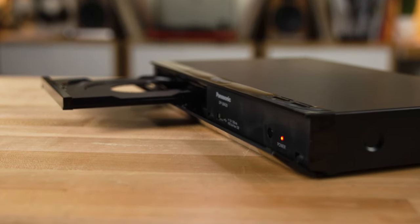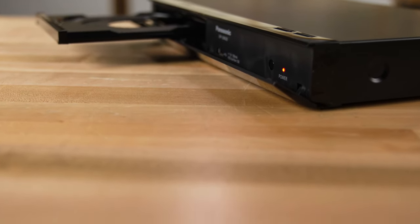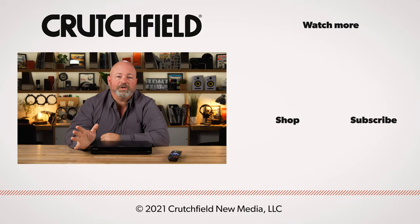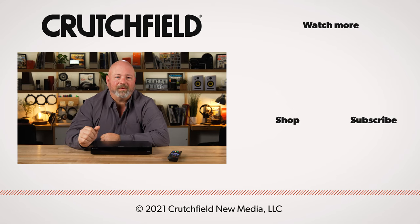So if you're looking for a new Blu-ray player, definitely let Crutchfield help you out. Go to crutchfield.com — there's a phone number right at the top, you can give us a call, chat with our advisors online, or send us an email. Our advisors can help you determine if this is the right Blu-ray player for your system. You can also post your questions in the comments on YouTube — we do look at those and will respond. And while you're here, go ahead and like, subscribe, and turn notifications on so you'll know when we put out another video.